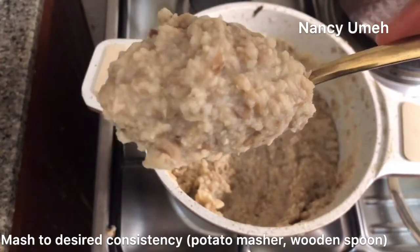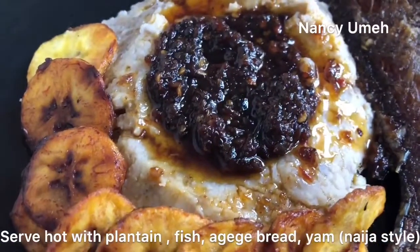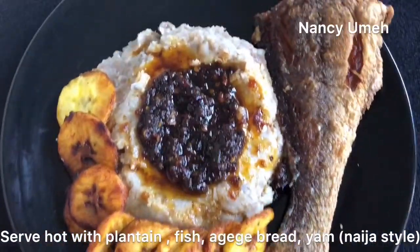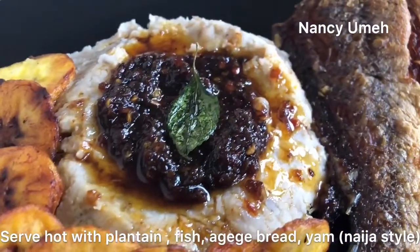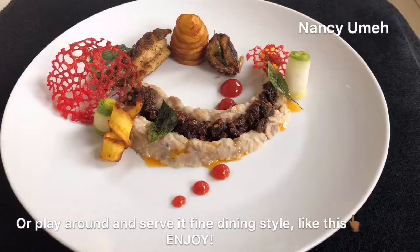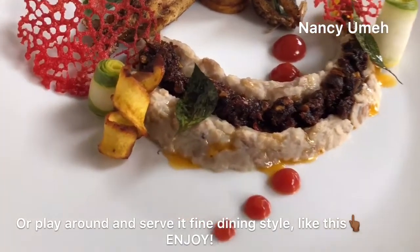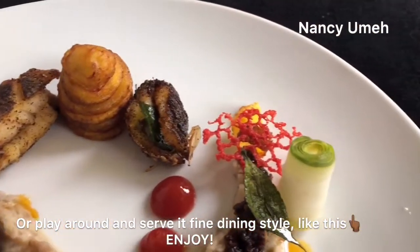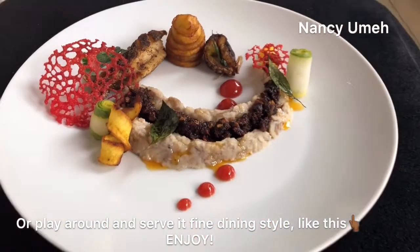You want to serve this hot with some plantain and some fried or grilled fish. You really need to try this recipe if you're tired of normal bean porridge — you don't even have to be from Lagos. My kids absolutely love it and adding onions is very important to tone down the heat of the sauce. I played around and did a fine dining style and everybody was wondering what was wrong with me! Thank you guys for watching, God bless you.